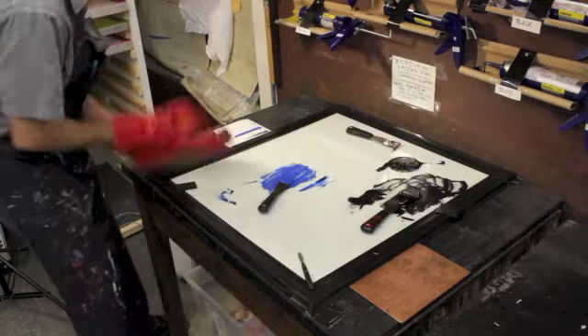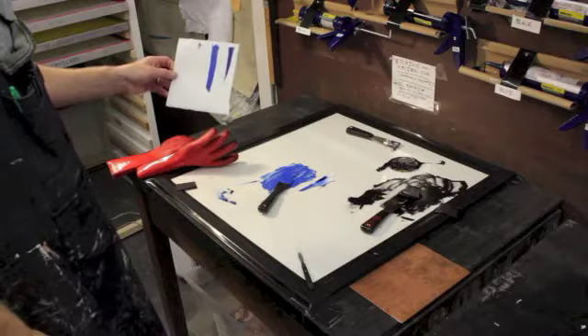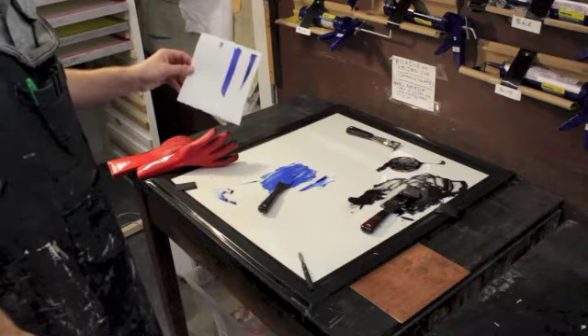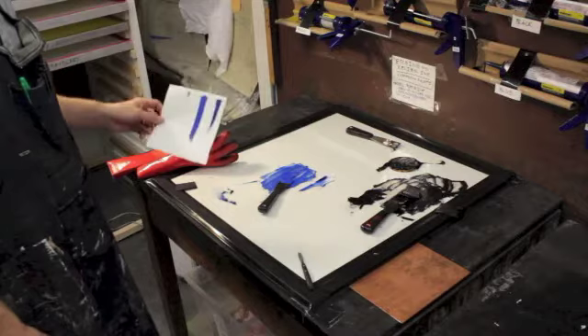You can see the difference between the dark blue and the light blue — this light blue is much better. If I wanted to mix in some yellow, red, or whatever colors to change it, I could do that. It's better to experiment and do a bunch of drawdowns to see what your color looks like, as opposed to printing it and then deciding you don't like it — that's a lot of wasted effort.